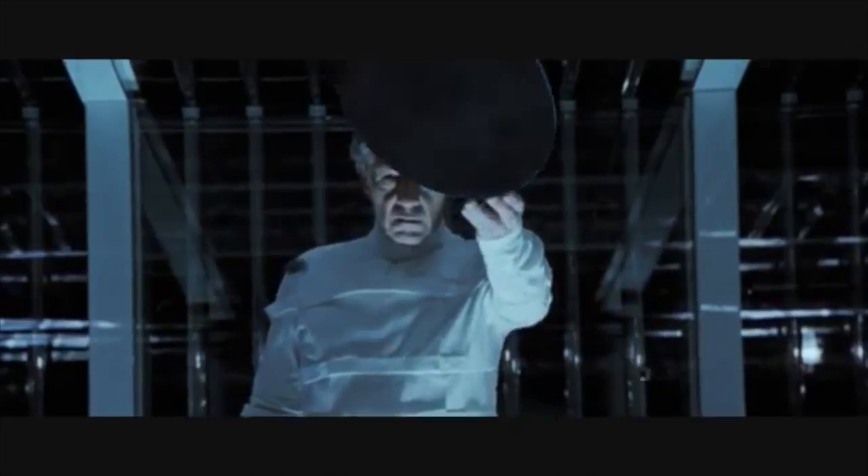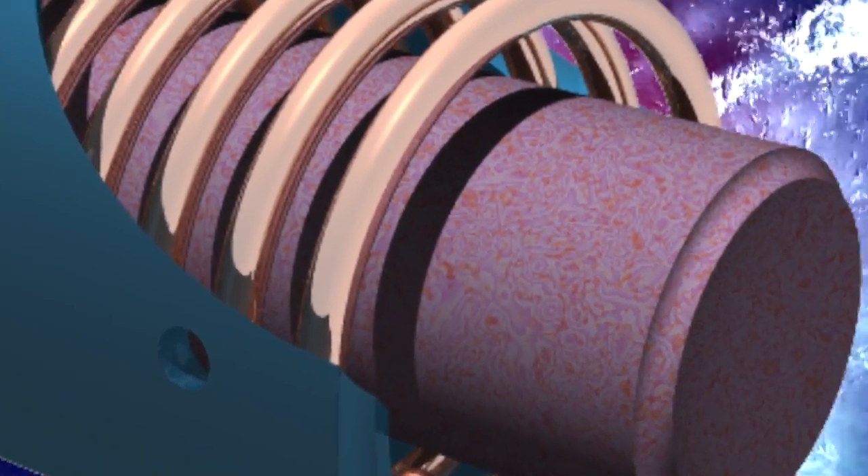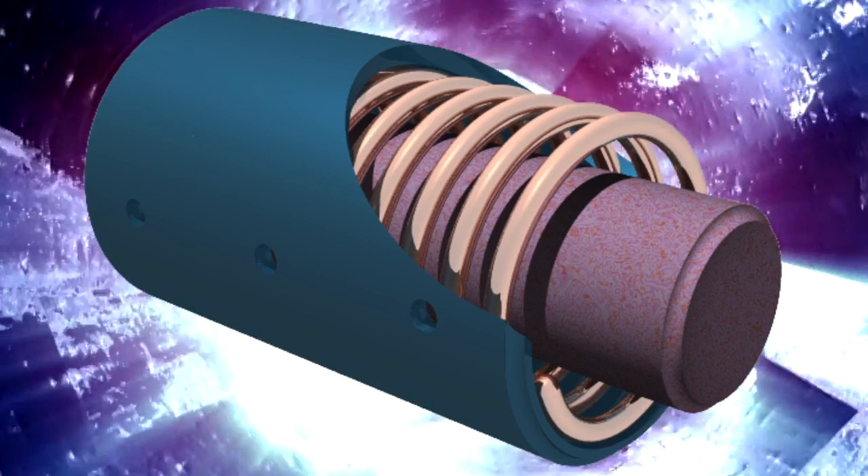Magnetostrictive transducers work on the principle that iron-rich metals expand and contract when placed in a magnetic field. To make magnetostrictive transducers, many thin plates of this material are stacked up side by side to make a core. Copper wire is then wrapped cylindrically around the core, and the whole assembly is placed in a canister, with the top and bottom of the canister touching the ends of the core. Since electricity produces a magnetic field, as soon as current is applied to the copper coil, the core grows in length. When the current is turned off, the core returns to its original shape, and this expansion and contraction causes the canister to resonate.